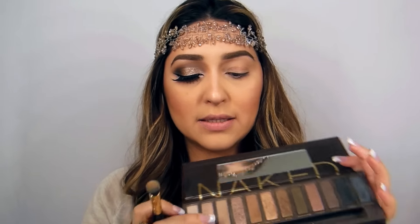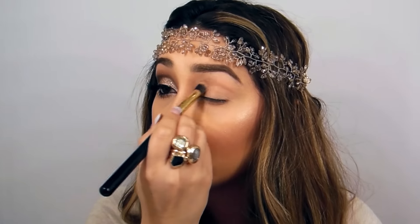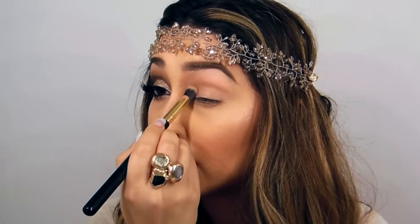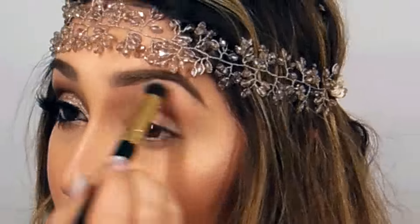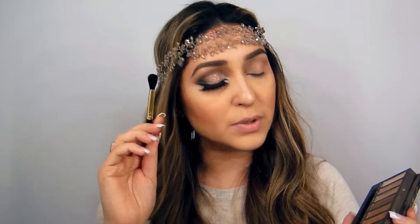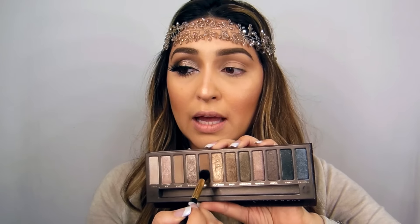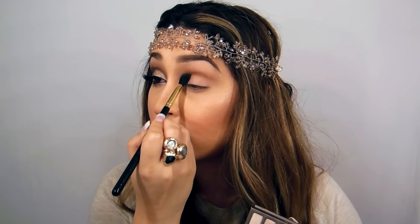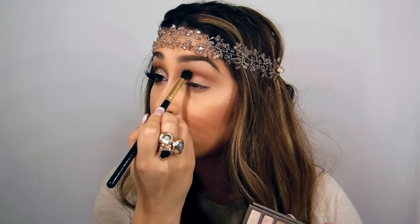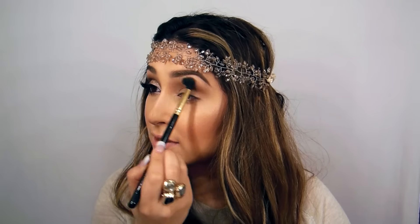Using a Sarah Artis Tree brush — this is more like a dense brush — I'm going to use Naked Buck shadow as a base shadow and stick it up on my brow bone as well. After this, I'm going to take a fluffy brush, also a Sarah Artis Tree brush, and use Buck shadow as a transition shade. I'm going to start in the crease line with a little soft circular movement and gradually lift it up a little bit.